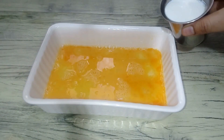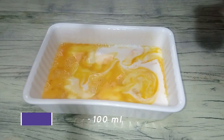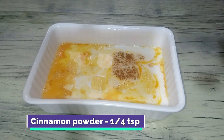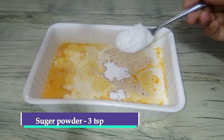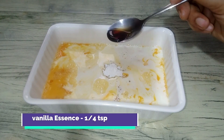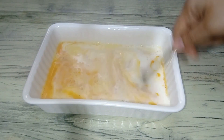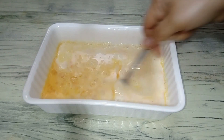You can add 6 pieces to this recipe. Add 2 cups of coconut water, add 1 teaspoon of cinnamon powder, add 3 teaspoons of powdered sugar. You can add 1 teaspoon of vanilla essence. Add 3 teaspoons of vanilla essence to give it a heavy flavor. Vanilla essence and cinnamon powder will be very good.